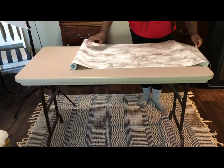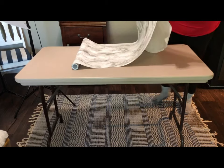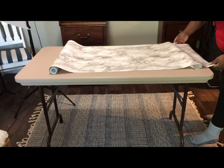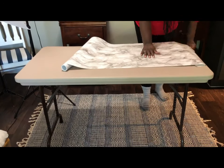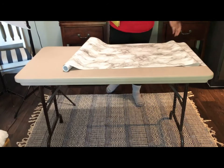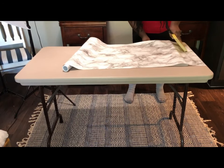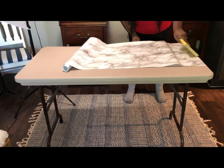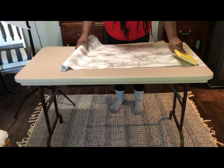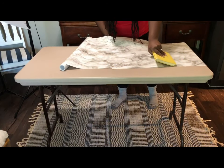On this part I should have cut the contact paper before I started attaching it — it would have made it way easier to attach the paper to the table. When attaching the contact paper to the table, you want to make sure you get your book. This is what we're going to use the book for: ironing out any bubbles left behind from pulling the backing off the contact paper.